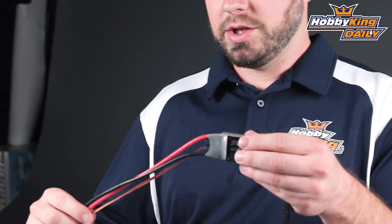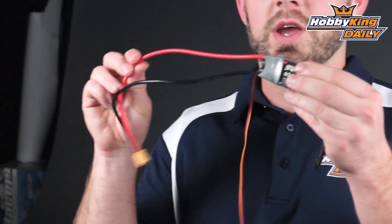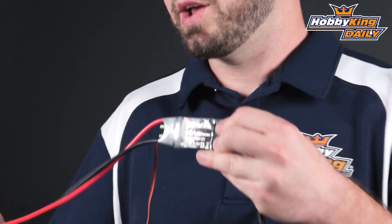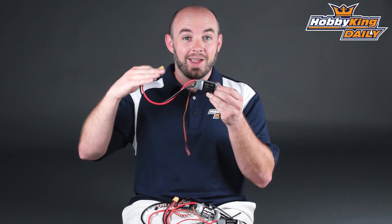Each size range is optimized with the proper gauge of wire to handle the current for the given speed controller rating, as well as a properly sized connector. For example, we have an XT60 connector on our 60 amp controller on down.